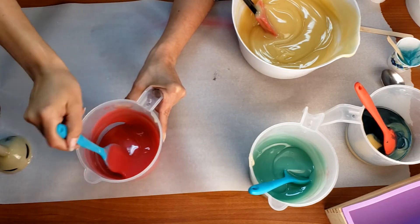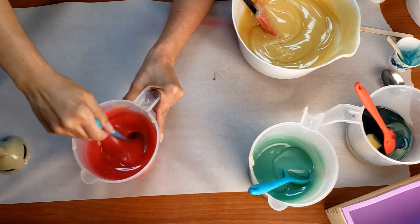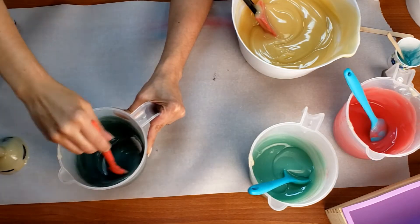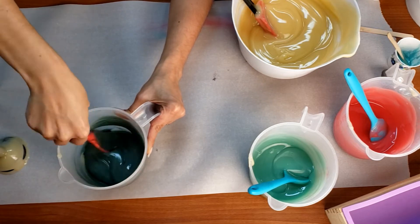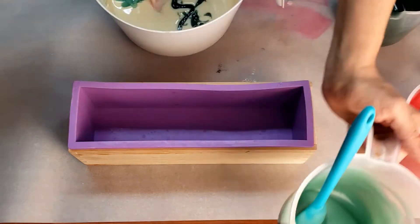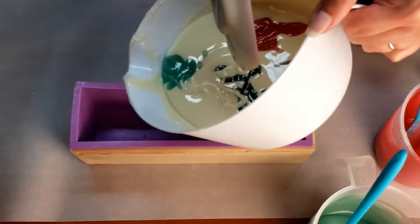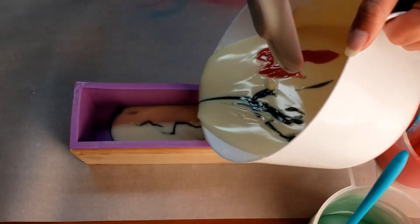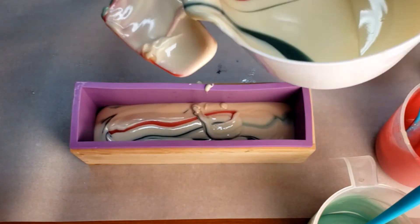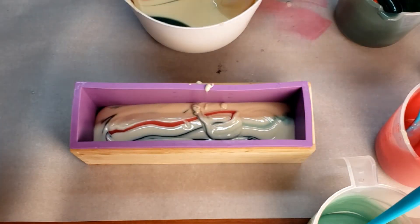I did end up adding fragrance to this soap. It's been a while since I made it, but I used black raspberry vanilla scented fragrance. Unfortunately, off screen it didn't capture the in-the-pot swirl.